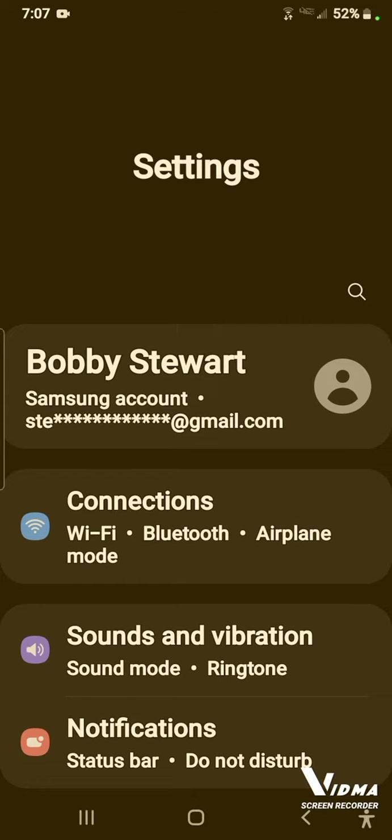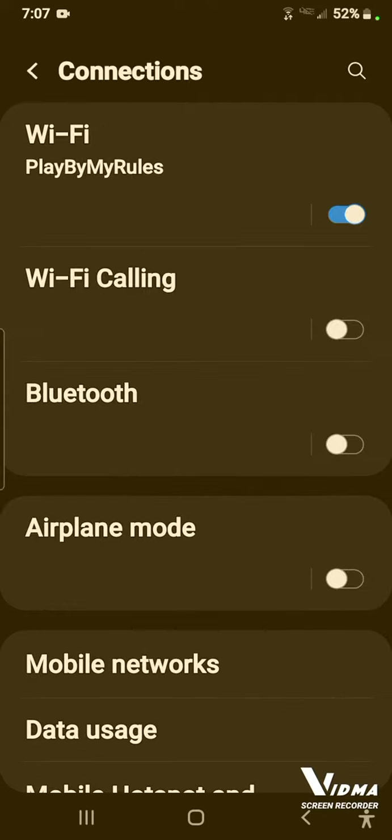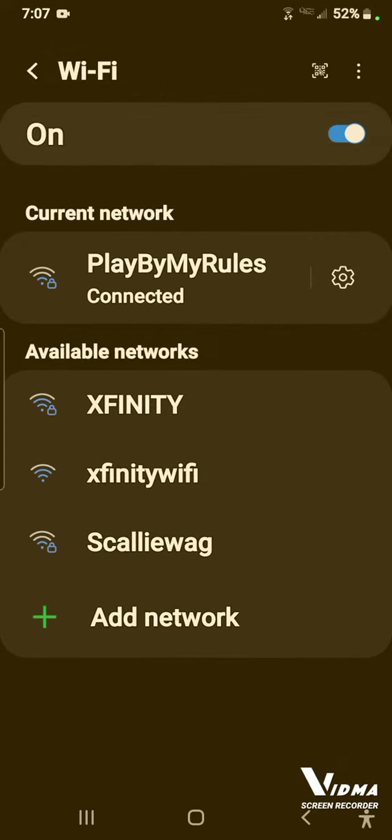There's another way to do this as well. Go to Settings, then go down to where it says Connections, and then go to Wi-Fi right here. Click on that — just touch on it. You can see I'm connected to 'play by my rules,' which is my Wi-Fi name.